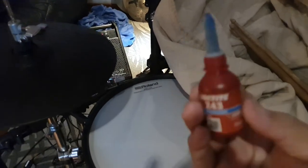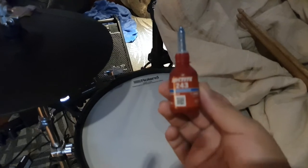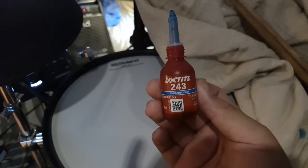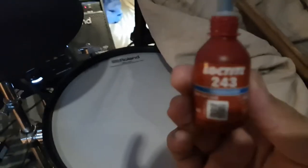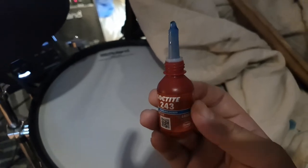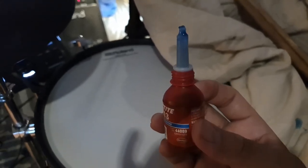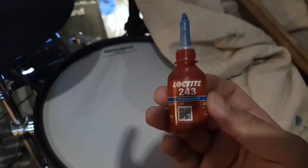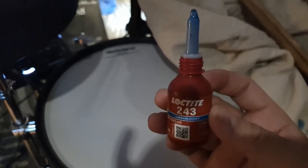There is a better way that I recommend, and that is by purchasing something called Loctite. You can get this off Amazon or your hardware store. It's a thread locker — something like a glue used for threads. It's not permanent; it will lock the threads tight, but that's why we want the blue one.